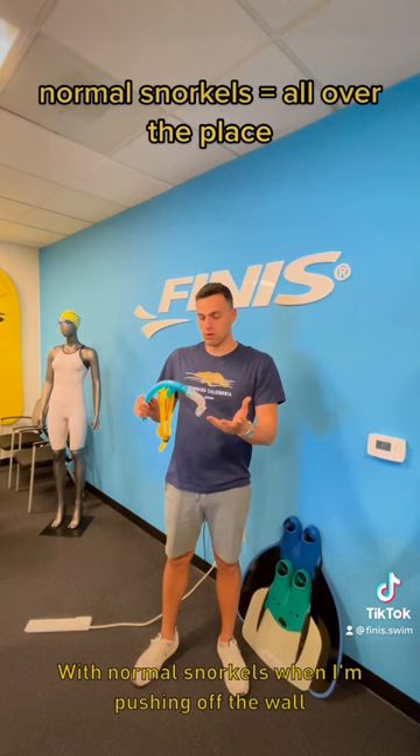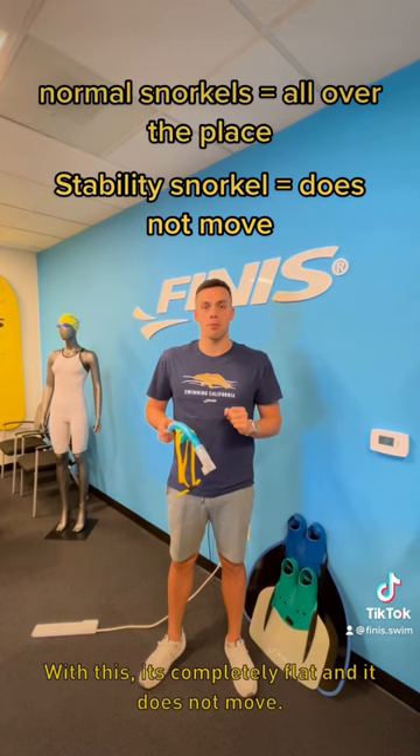With normal snorkels when I'm pushing off the wall it's kind of walking side to side. With this it's completely flat — it does not move. So you can really think about your shoulder rotation without having to worry about the snorkel moving across at all. SMPT with this is fantastic.